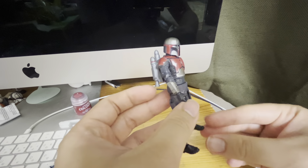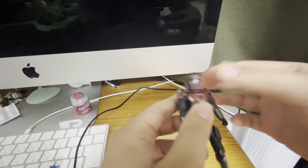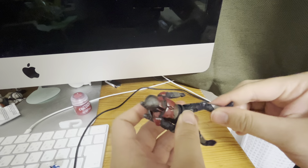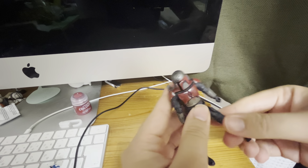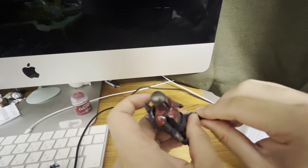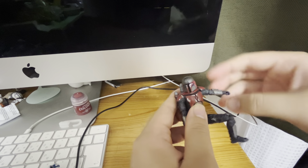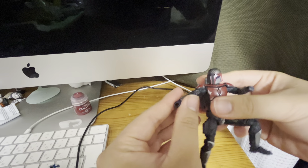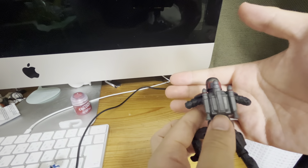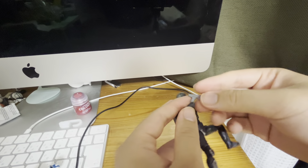Since the first TVC Mandalorian Din Djarin was released, the Darksaber and Mandalorian figures are getting better. The jetpack originally came from the Mandalorian Darksaber figure.